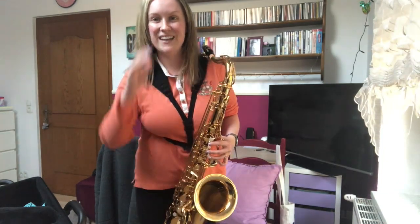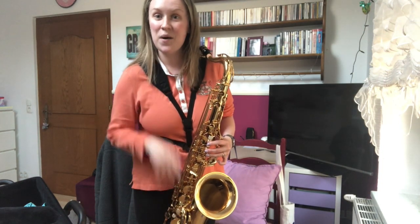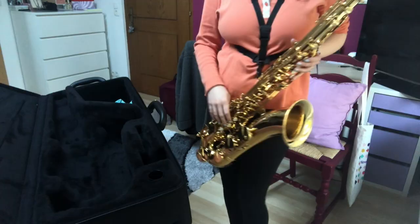All right, that's enough practice for today — considering that I haven't had a lesson yet. By the way, my very first saxophone lesson with the teacher is scheduled for tomorrow. Next up: cleaning.